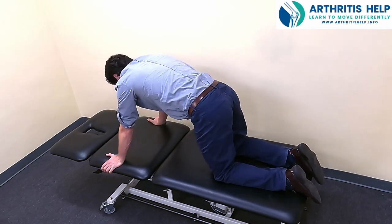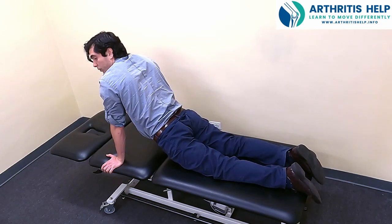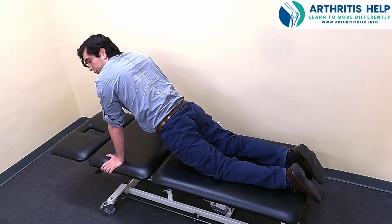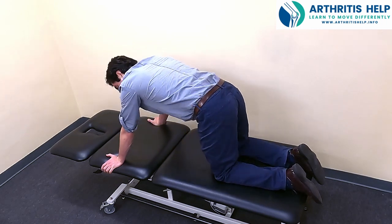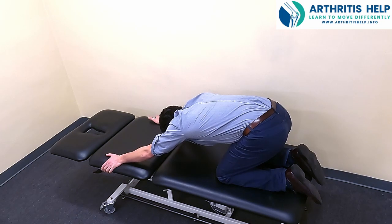One more time: tuck the tail, round the back, come down, hold for five seconds, and then push with the hands straight back into a little mini child's pose — or whatever your body allows you to get to.